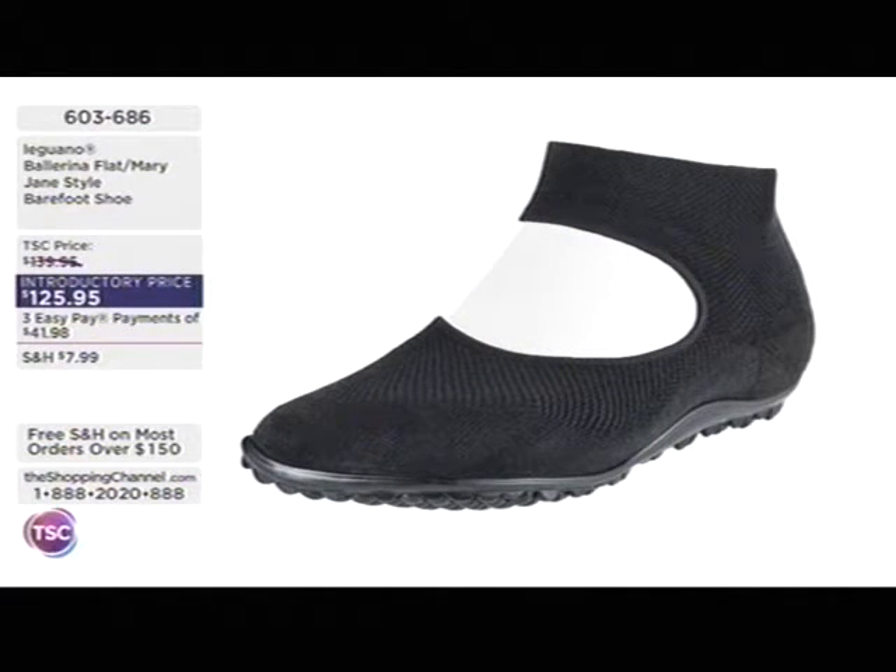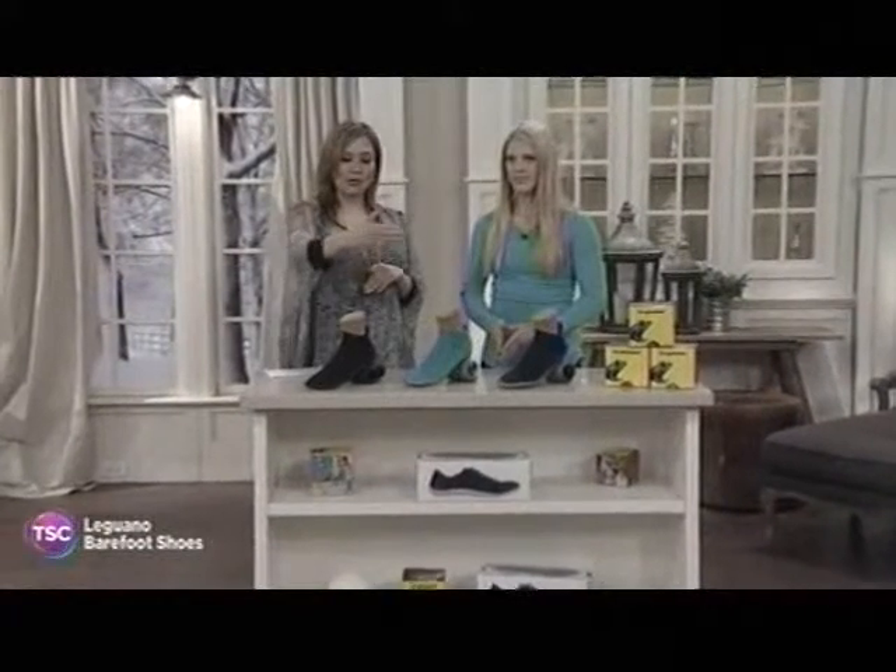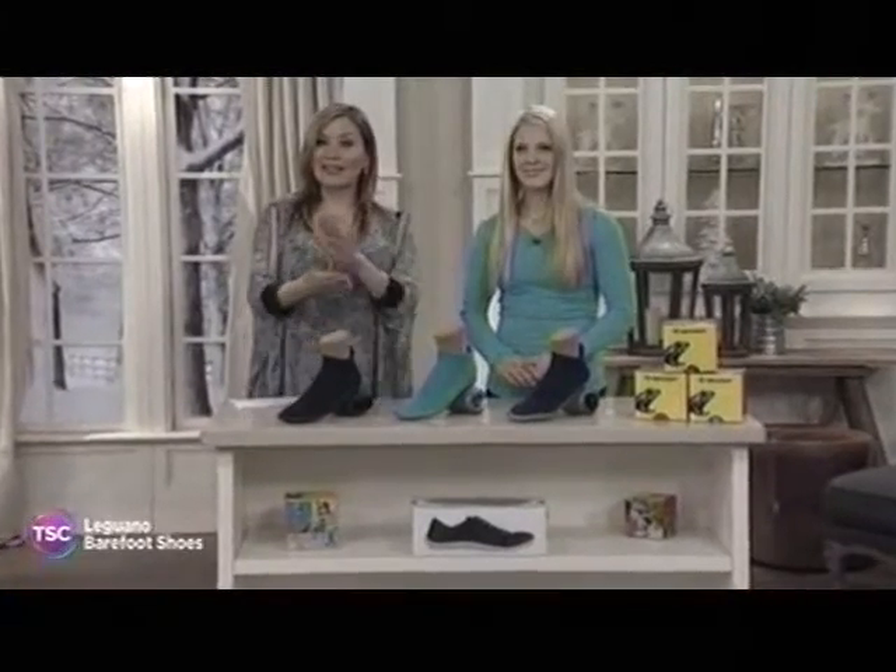The introductory price is $125.95 for the Ballerina. This is your flat, sort of a Mary Jane style shoe. If you love Mary Jane shoes, consider picking this up. You may decide you want to wear your Leguano when you get home from work — your feet hurt so bad and you want a break. It's like relief.